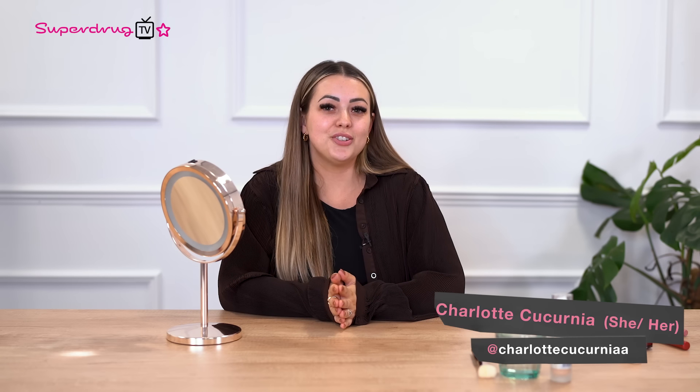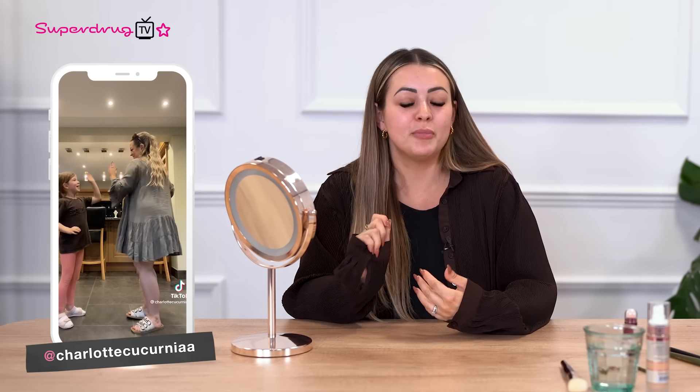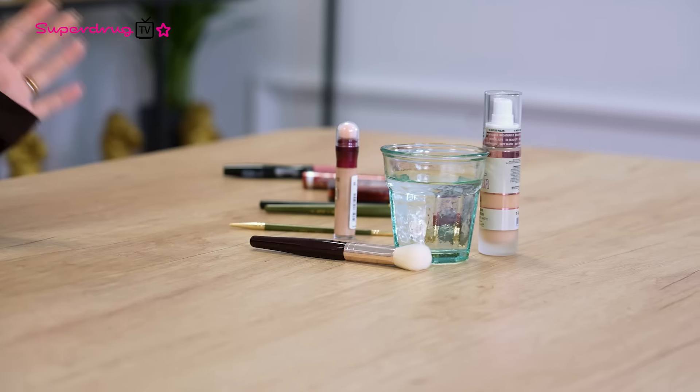I'm Charlotte and I do TikTok. I mainly do makeup and skincare but you might have seen some of my little rascals. I do a lot of family content as well but makeup is my passion. So I'm here to test out some of the viral hacks you may or may not have seen on TikTok. I think all of these are going to be new to me so I want to test out whether they work or not.